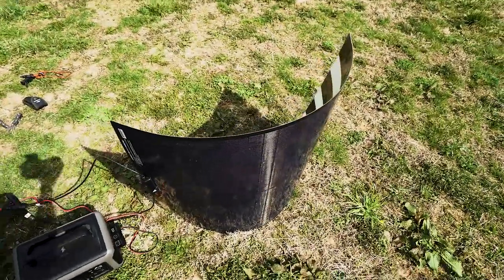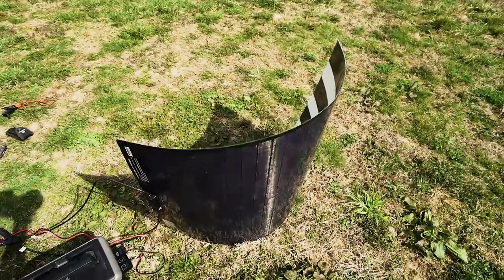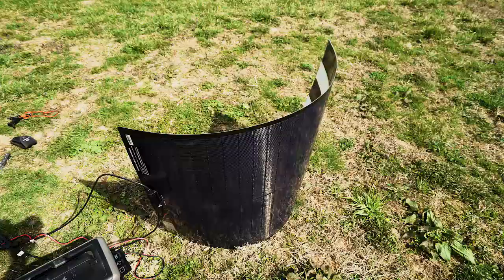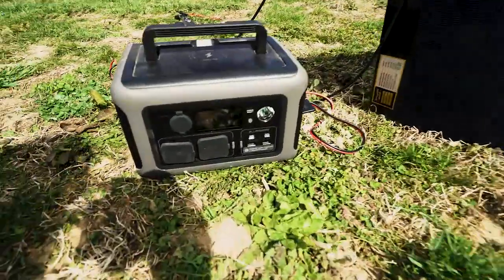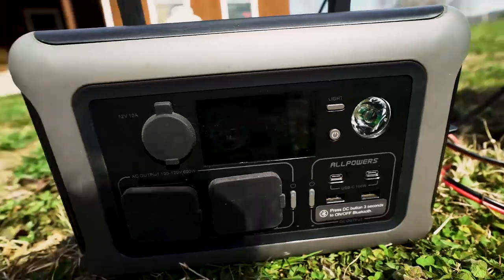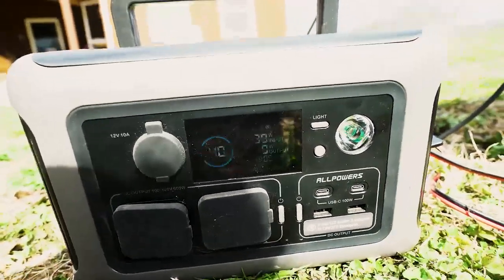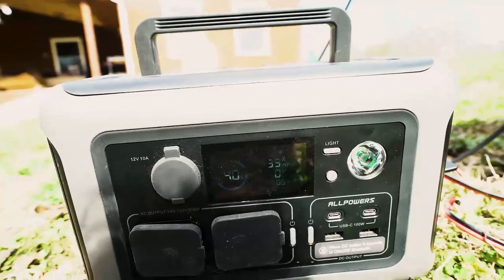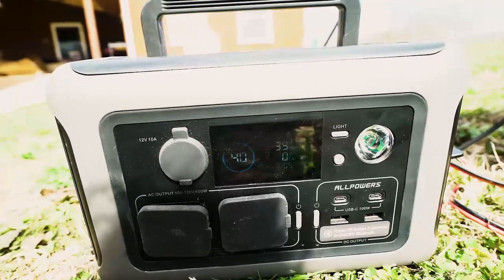Panel curved up and not at an angle facing the sun — more drastic than you'd ever see in real life mounting, unless you have a really crazy place to mount it. I'm still getting 37 to 38 watts right now off of that. Pretty cool.